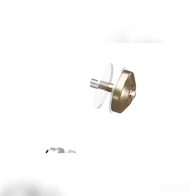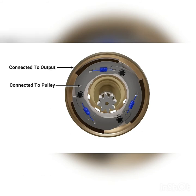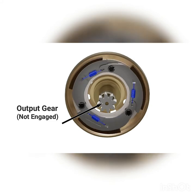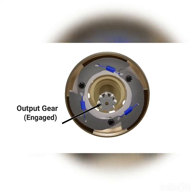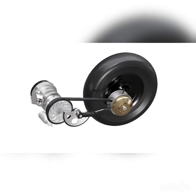This transmission system also includes a centrifugal clutch assembly. The inner portion consists of weighted arms held in place by extension springs, and these arms are connected to the pulley. The clutch housing is connected to the output gear. When sufficient speed is reached, centrifugal force causes the arms to swing outward and the friction pads engage with the clutch housing, transferring power to the rear wheel through a gear train.